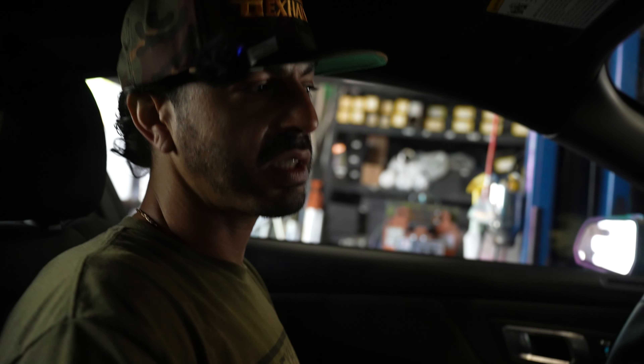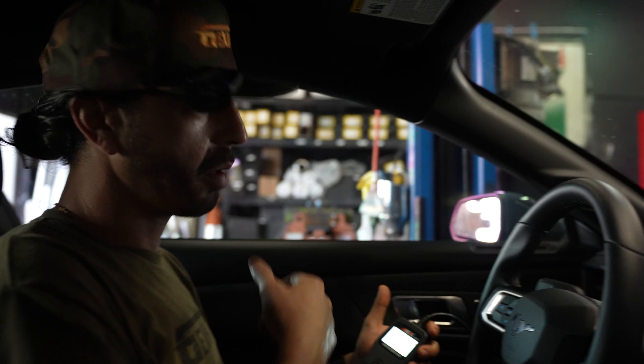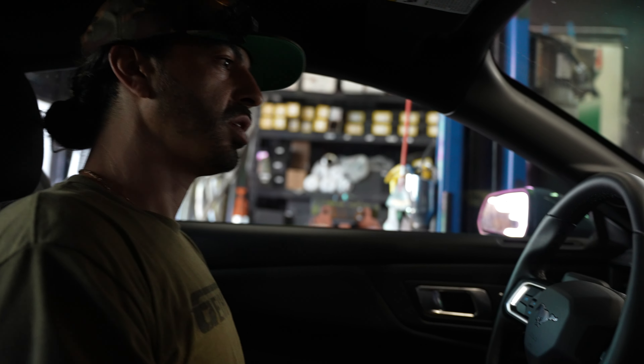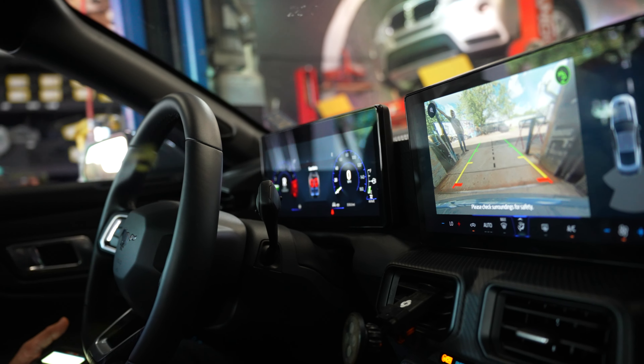We forgot to plug in the valves — just plugged them in, check engine light is gone. All you really have to do is plug in the OBD scanner — it's right underneath the steering wheel column. You plug it in, hit erase, and it bypasses that error code. On the 2024 Mustangs, if you don't plug the valves in, you get a check engine light because there's no communication with the actual valve. Plugged it back in, zip-tied them up in the corner, and now no check engine light.